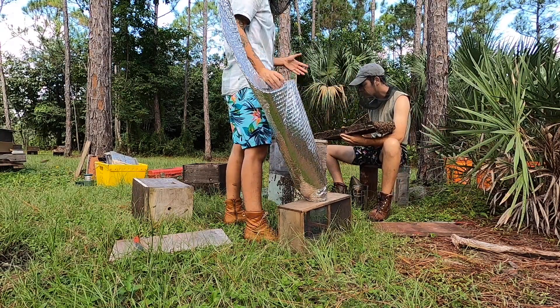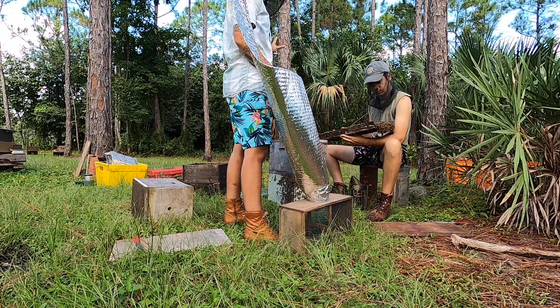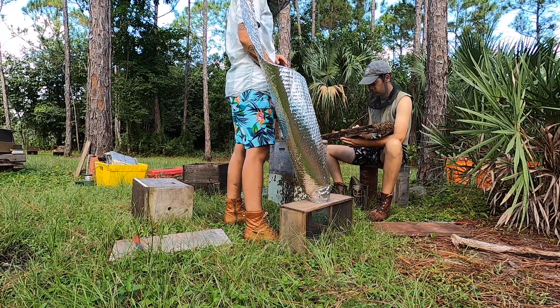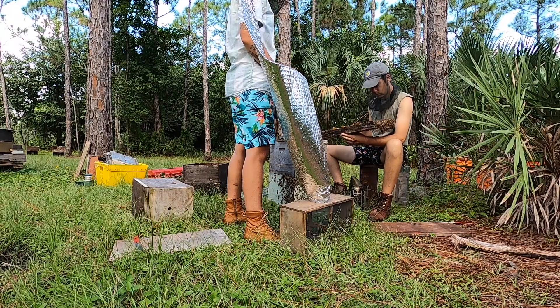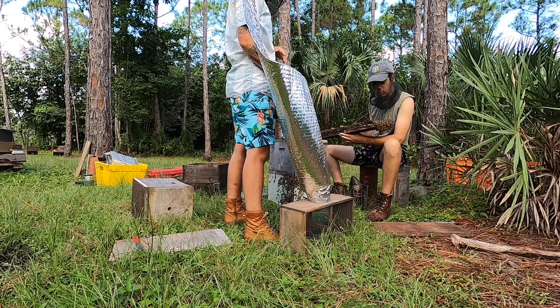To get the bees out of the way and do the least damage, what we like to do is shake bees into a package. If it feels like there's no queen on that bottom board, we'll take it and shake it into this package.